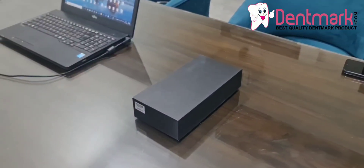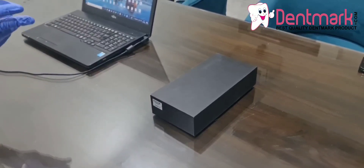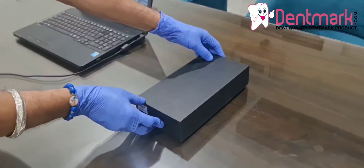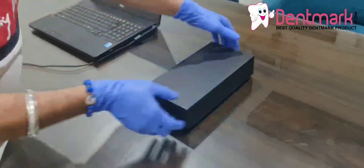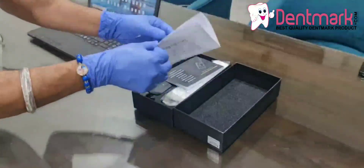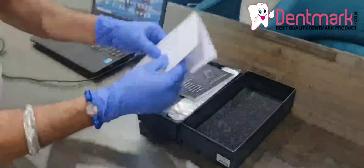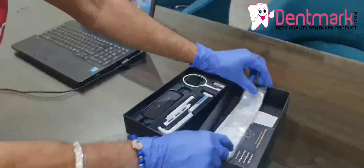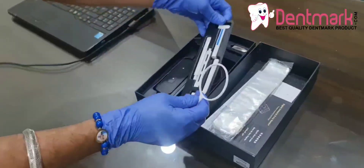Hi friends, here Denmark is going to again launch a new product — the RVG sensor. This is the Eco Sensor, size one. This is the box and how to unpack it. Inside we have the packing list, the manual, RVG sleeves, and the RVG sensor itself.